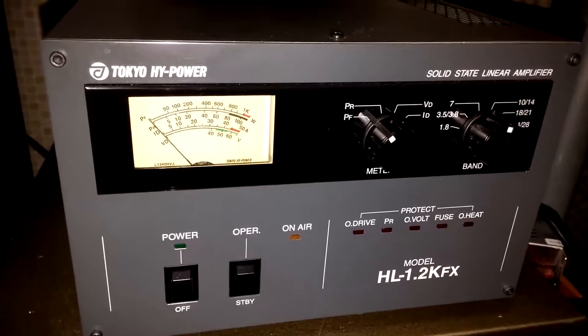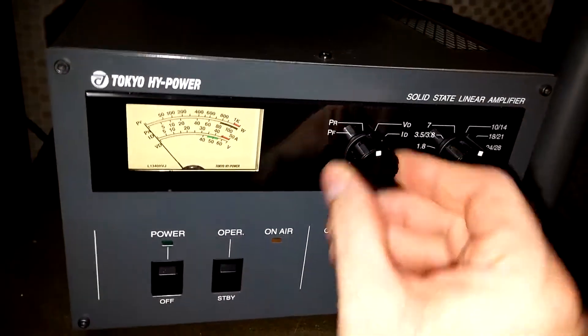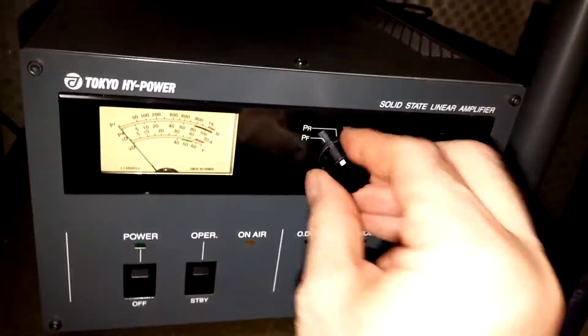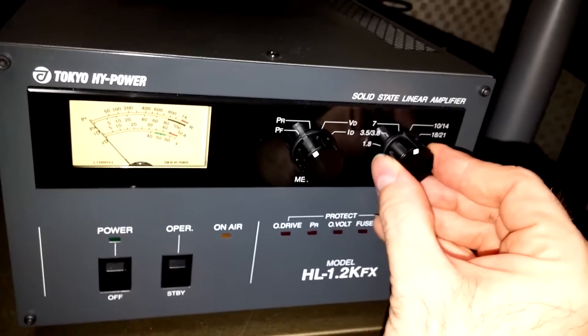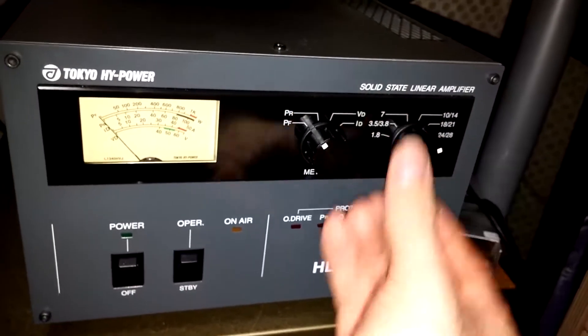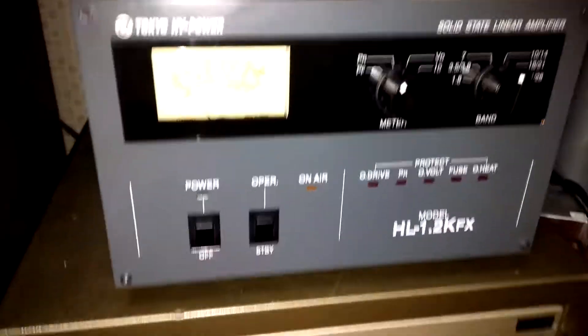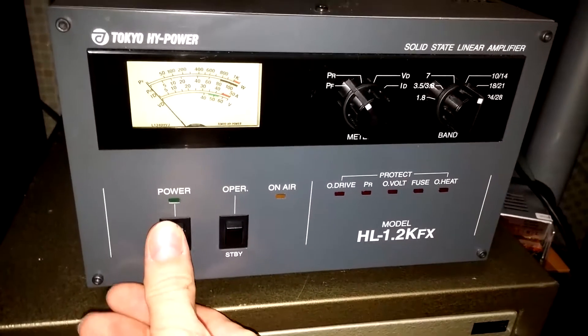Let's go ahead and look here. We've got power forward, power reflected, VD, and ID. They've got 1.8, 3.5 to 3.8, 7, 10 to 14, 18 to 21, and 24 to 28 for frequency. It's off now. If I turn on the amp, I've got it set up for 20 meters.